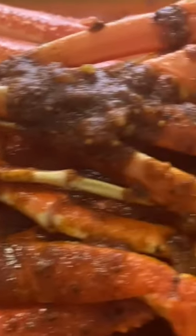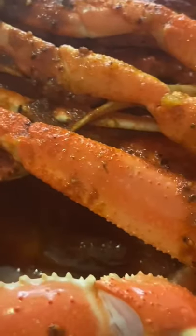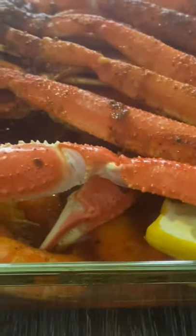I'm pouring some spicy cajun garlic butter all over it, and I also have some lemon. This is the outcome — oh my god, this is gonna be so good. Voila!